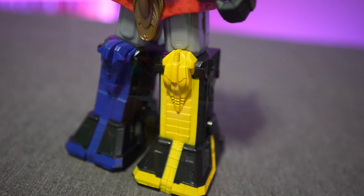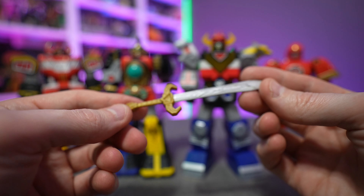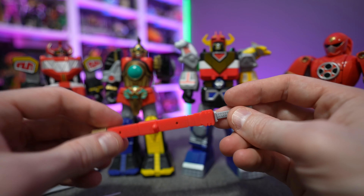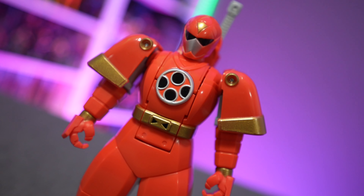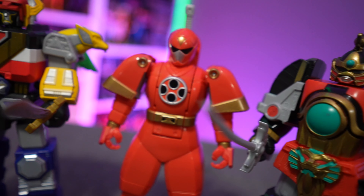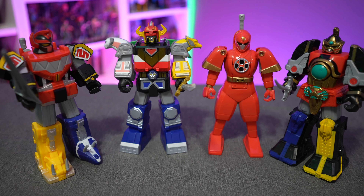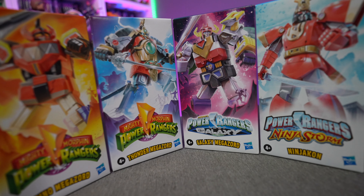Each figure comes with its own weapon. The Power Sword is very thin plastic — very malleable, so you don't have to worry about snapping. It holds its shape pretty well but is very soft. The Thunder Megazord comes with a samurai sheath that actually connects to a spot on his hip, with room to still get his hand over it, though there's no paint on the sword — just all silver. Lost Galaxy has the best accessories too — his sword has a gold/brass painted hilt and silver blade, the only one with a paint job on the sword. Ninjacon gets the same sheath but again just a plain silver sword.